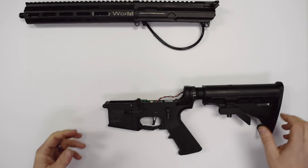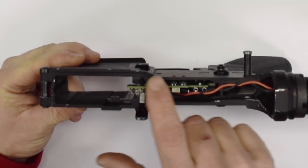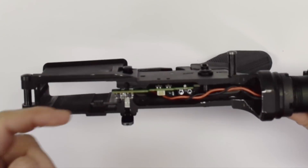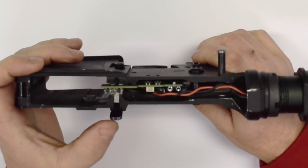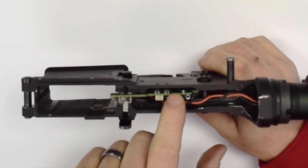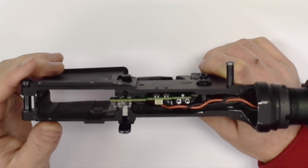Let's go ahead and take a closer look at our lower receiver. We flip it up, you can see our electronics are integrated inside. At the front, we have our switches for our empty mag detection, which we'll talk about when we get to the magazines later, and our switch for the bolt release. Here at the back, you can see you have your two springs, or your contacts, between upper and lower receiver.